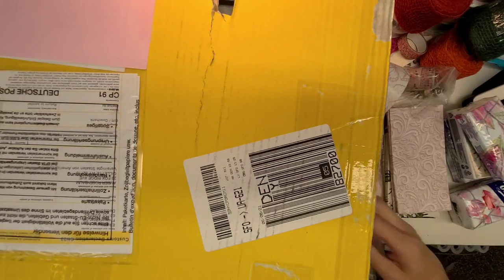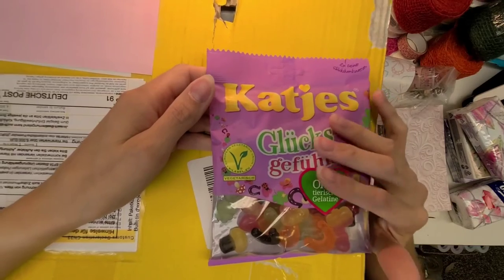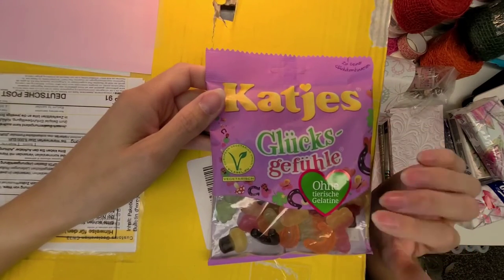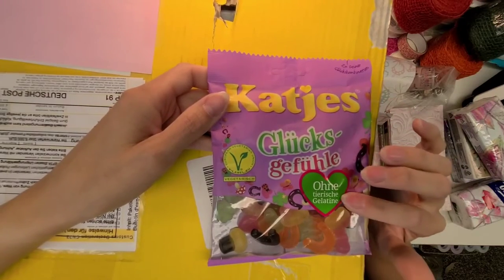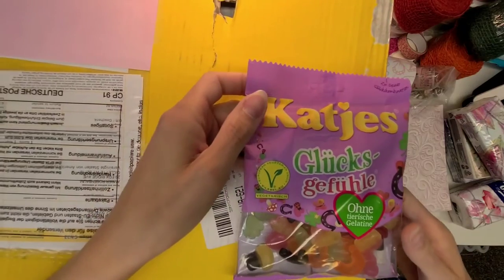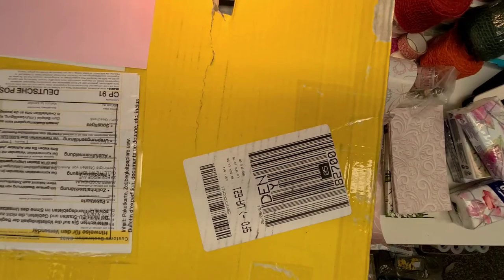Oh my gosh, gummies! My mouth is watering. The last ones she sent me were unicorns and they were so good — I even Googled them to see if I could buy them. These are yummy yummy yummy — my sons will like these too. I had to share last time, but thank you for the birthday treats!